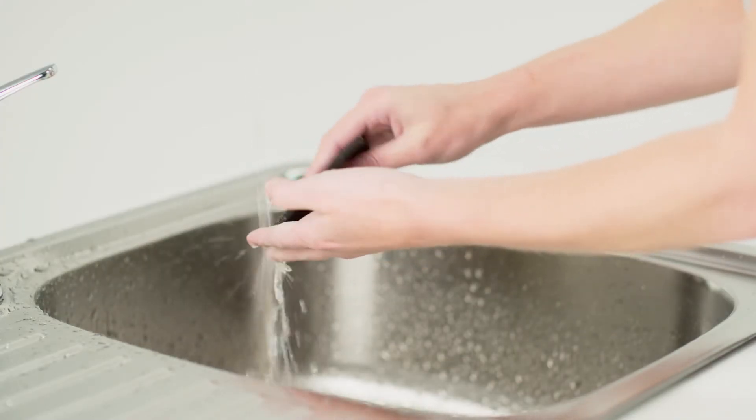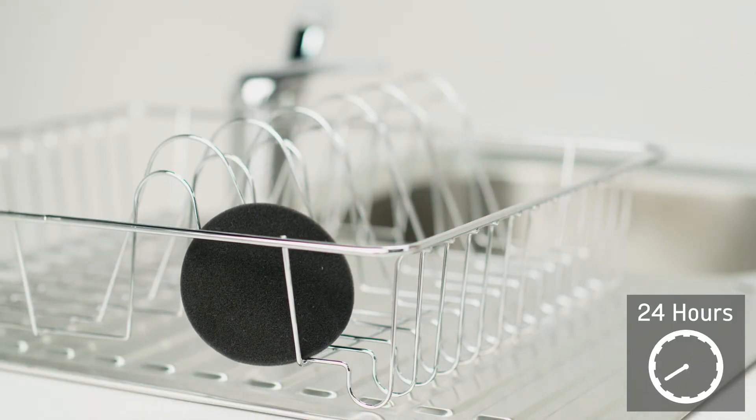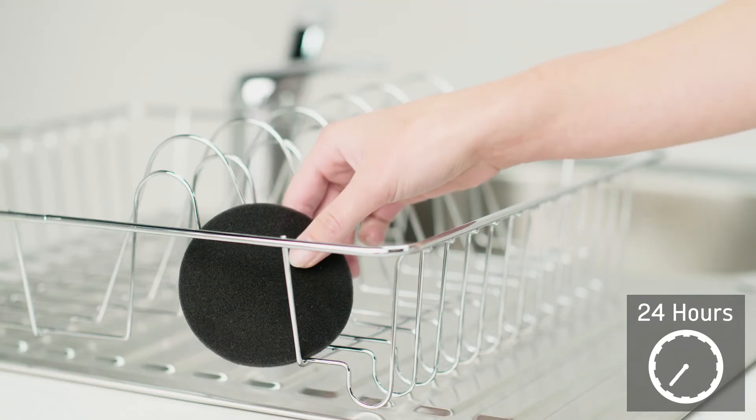Wash the filter under running water, remove any excess and leave to dry for at least 24 hours. Ensure the filter is completely dry before refitting into the vacuum cleaner.